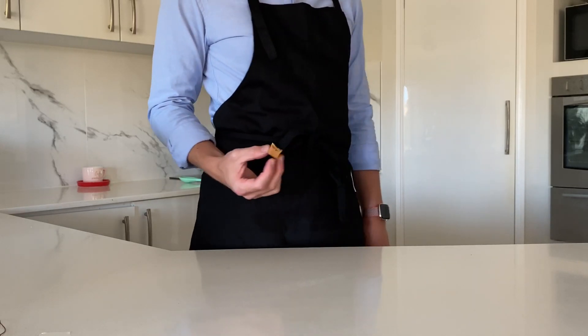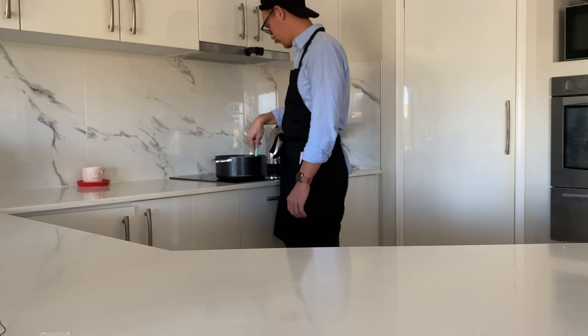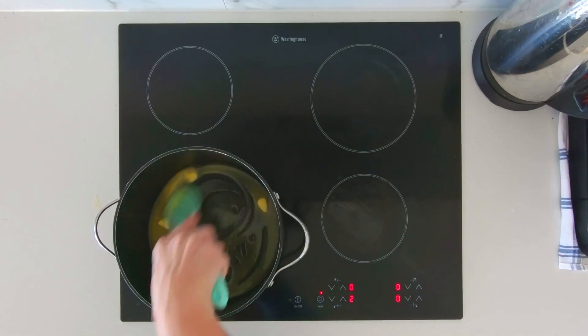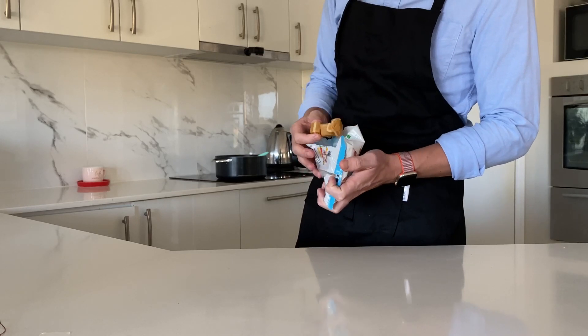Waiting for this butter to melt is much like living in isolation. The important thing you're doing is waiting, but you're desperately trying to figure out what else you could do at the same time. Stick with it though, and eventually you'll have a whole load of melted butter, to which I'm going to add those Jersey caramels before they all get eaten.